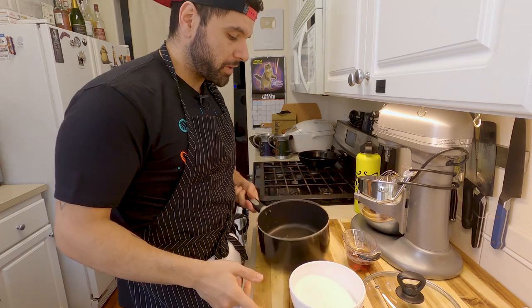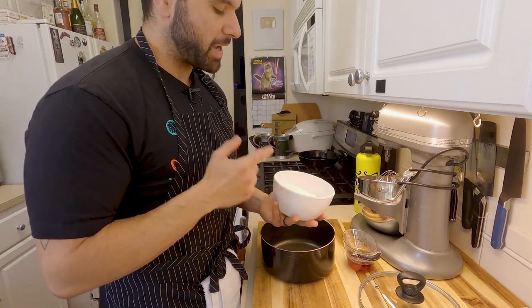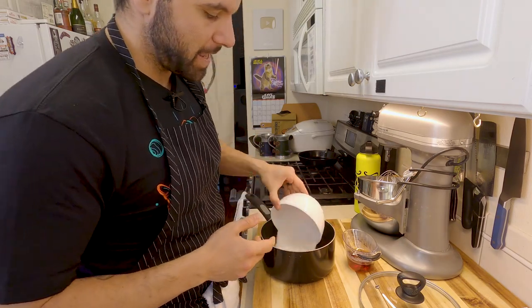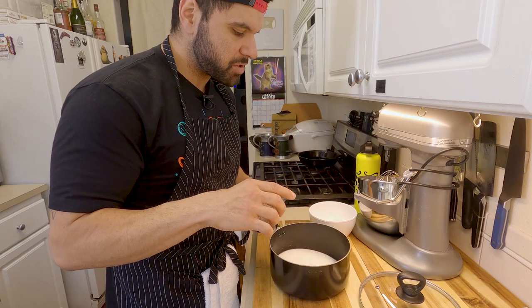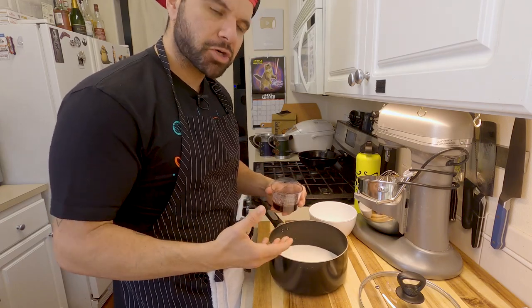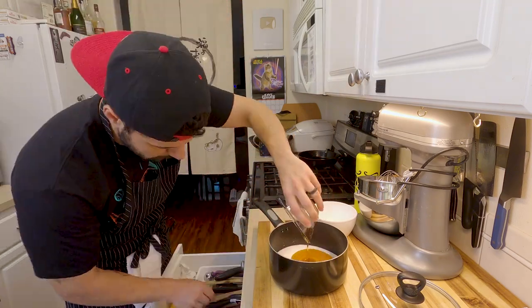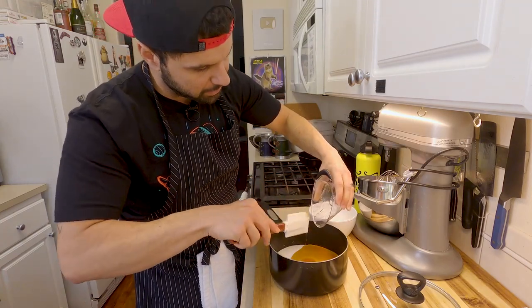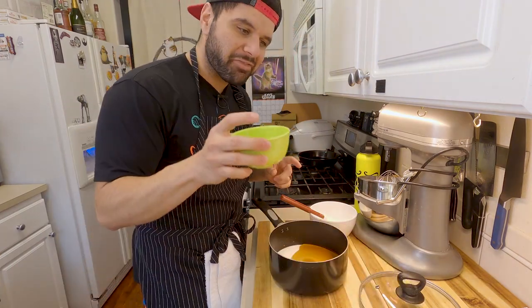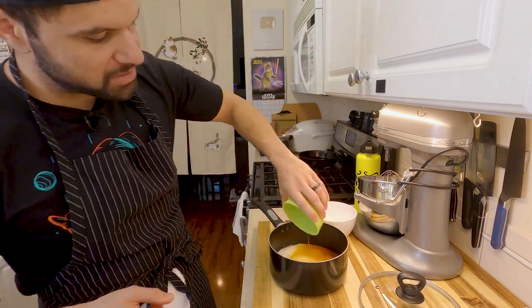Here's the pot I'm gonna be using — it's a deeper pot so it's a little easier to work with, and I have all my ingredients measured out. We have 412 grams of granulated sugar — we're gonna add that to the pot — along with some agave syrup. You can also use corn syrup if you have it. The agave syrup helps the sugar not crystallize and gives the marshmallows more of a gummy texture. We're also adding one half cup, about 100 milliliters, of water.